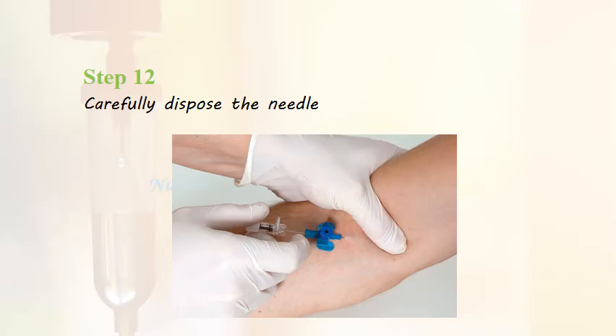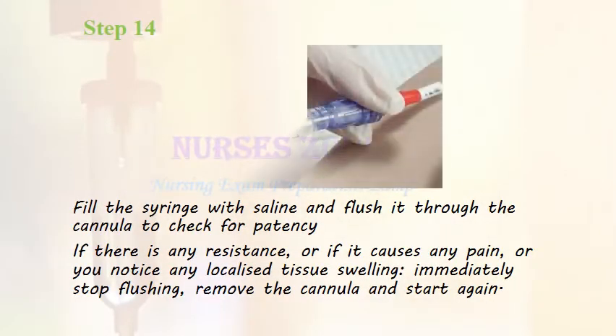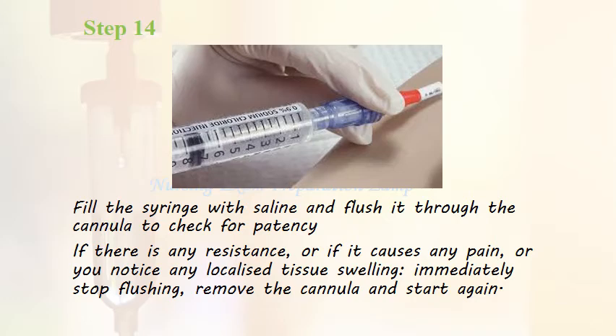Step 12: Carefully dispose of the needle. Step 13: Apply the dressing to the cannula to fix it in place and ensure the date sticker has been completed and applied. Step 14: Fill the syringe with saline and flush it through the cannula to check for patency. Step 15: If there is any resistance, pain, or localized tissue swelling, immediately stop flushing, remove the cannula, and repeat the procedure in another suitable vein.